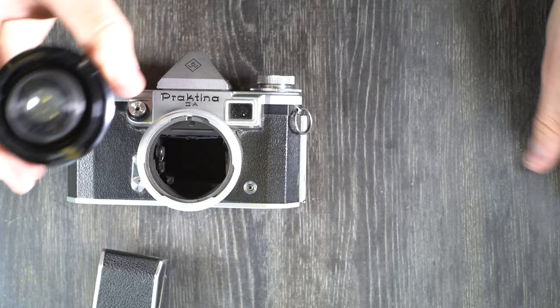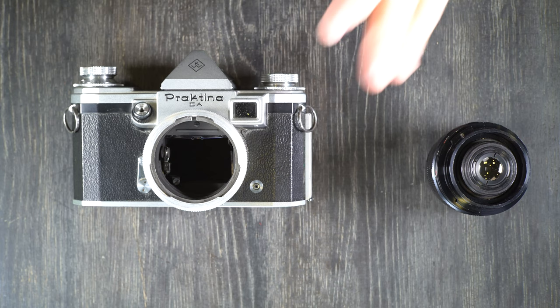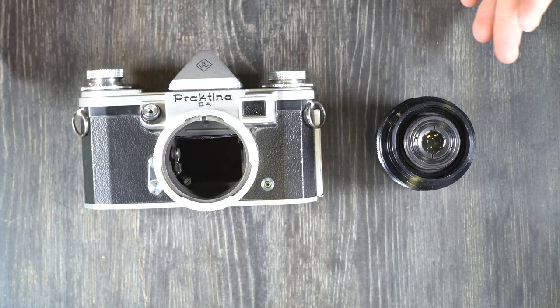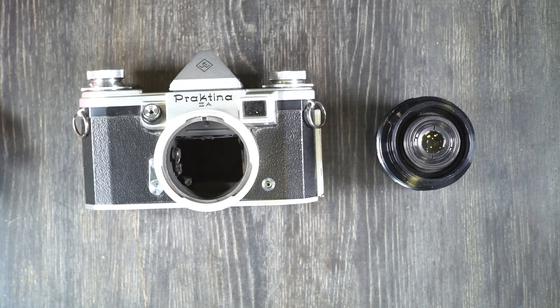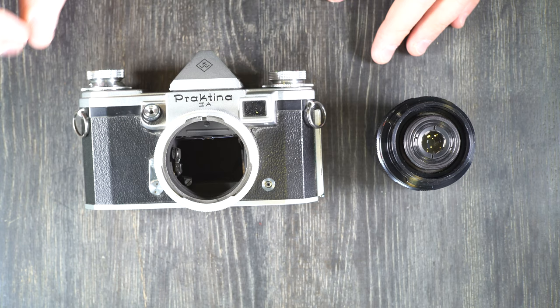That is everything to talk about with the Praktina 2A. It's a simple camera, but it can really do basically whatever you need it to do — 99% of photography. Realistically it is as capable as any camera made for 35mm film, at least until the late nineties, with the exception that the shutter speed only goes up to 1/1000th of a second, which is still blisteringly fast for most uses. That is it for my second of two videos on the Praktina 2A.